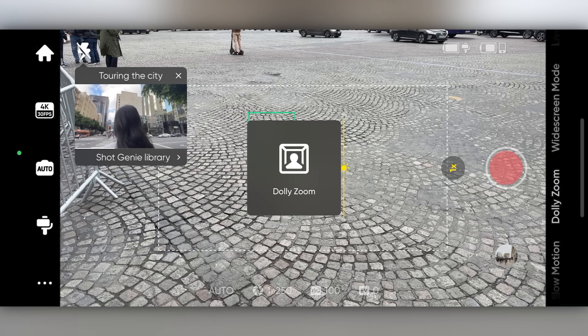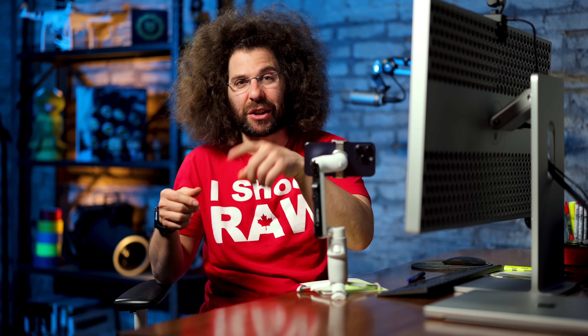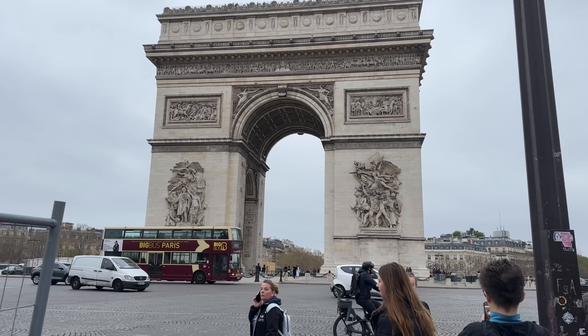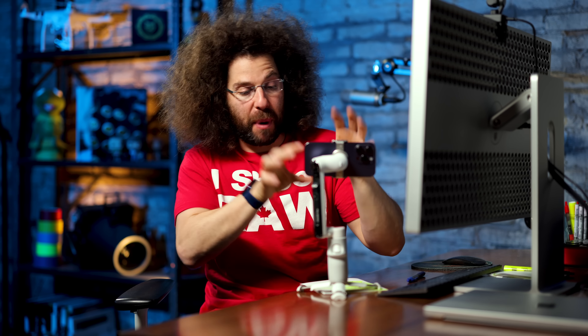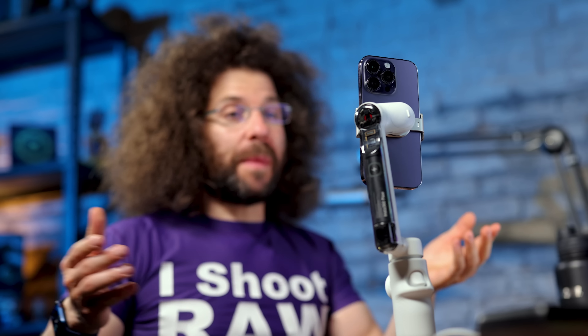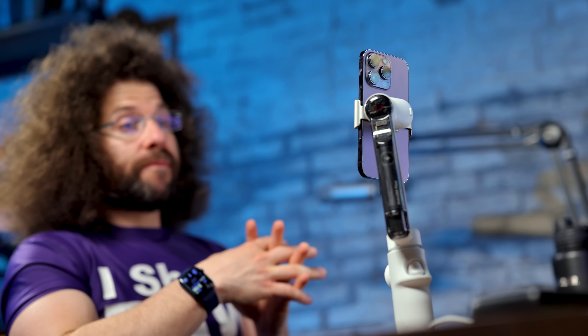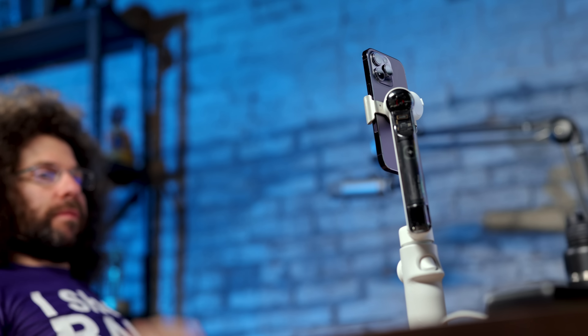There's another feature called Dolly Zoom — you know, like what Hitchcock used to do? He did it much differently on a dolly, but now you just go into Dolly Zoom and you can see how it looks. This thing is packed with a lot of features. Another thing I like: if you want to do a FaceTime call and don't want to hold your phone, you can set it up like this and it will track you during the call.